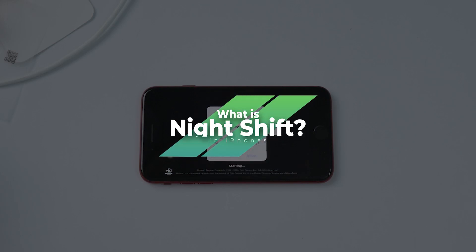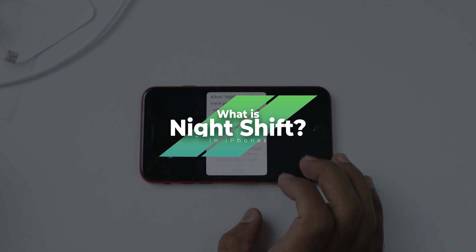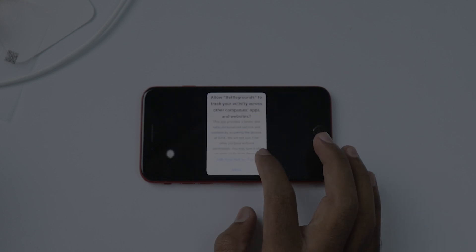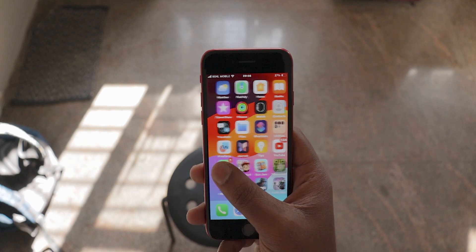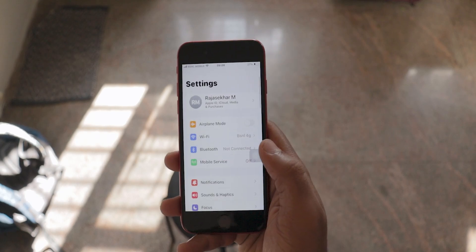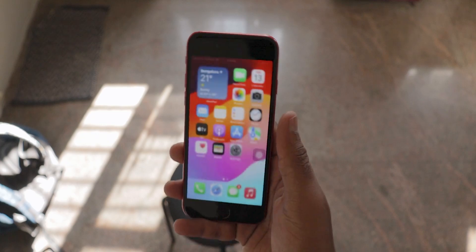So what is Nightshift? Nightshift is a special setting on iPhones that makes your screen's color warmer and less blue. Blue light from screens can make it hard to sleep. Nightshift helps by making the screen's color more relaxing so you can sleep better and your eyes feel more comfortable.